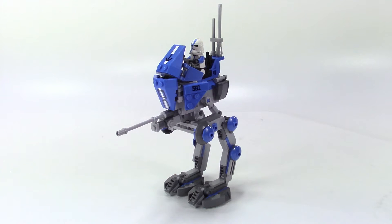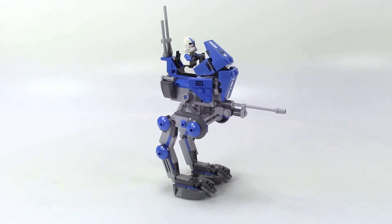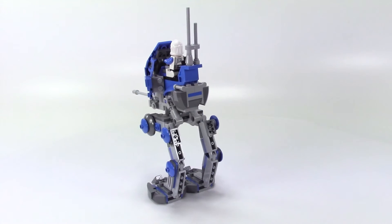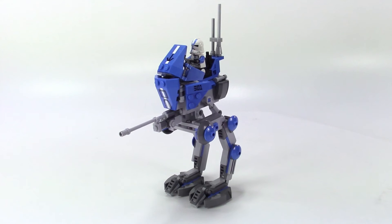Hey, this is Rebel Builder and what we're looking at here is the AT-RT, the All-Terrain Recon Transport. This isn't a set review — what we're looking at is just the stock 501st blue and gray AT-RT, but I wanted to show you some other variations that I've done.